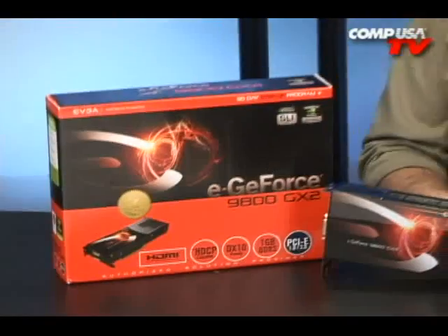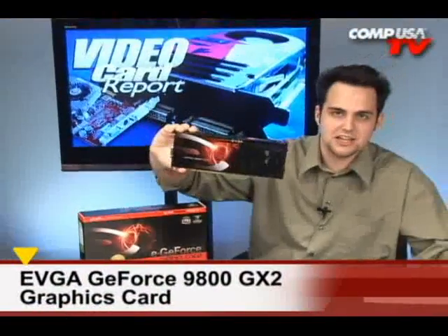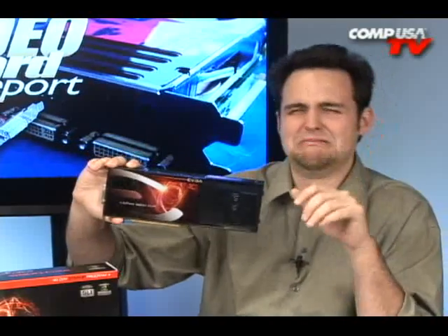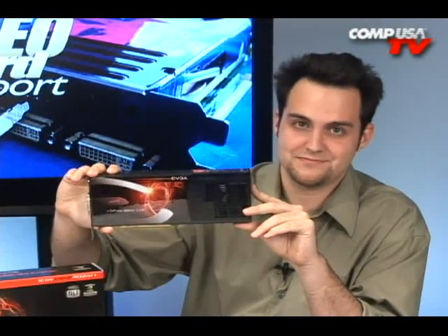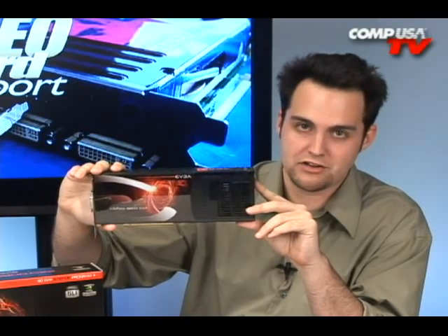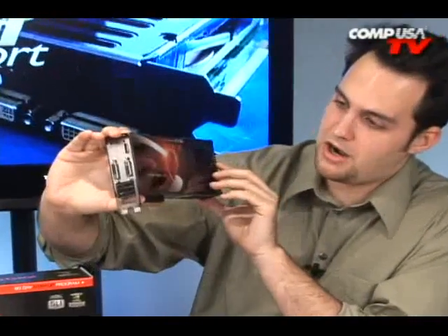There it is. For the love of everything holy and decent, this is the 9800 GX2. Leave me alone — stop sending me emails asking when it's going to come out. I've been harassed. This is it, guys, so leave me alone. I'm going to tell you everything you need to know about it right now. Wow, this is a monster of a card.